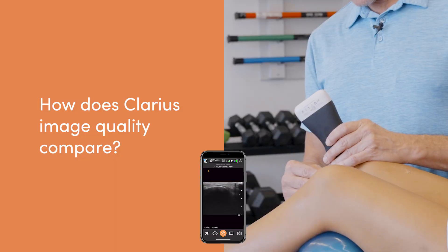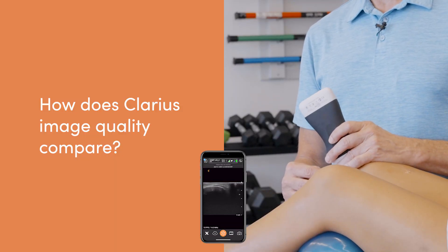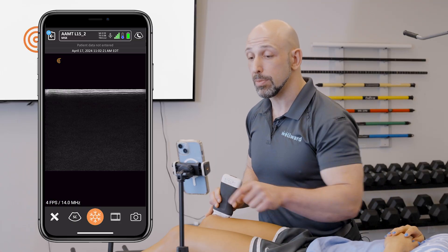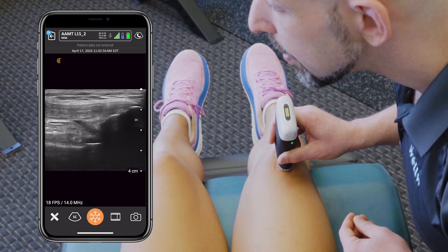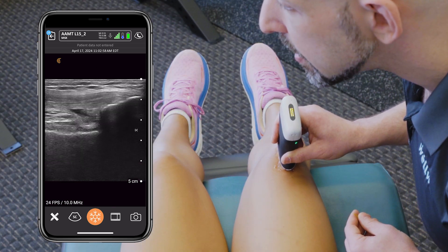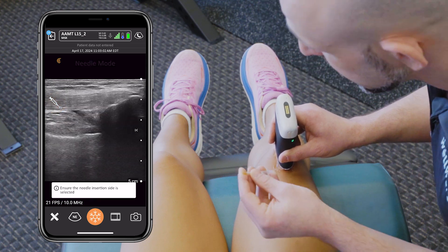I enjoy it and use it quite a bit. I've used a variety of handheld systems, and Clarius does well — especially once I learned the knobology and figured out how all the settings work. At first I would just put it on and it would produce a great image without me doing anything. But once I figured out how to use the different modes, the image quality was impressive.